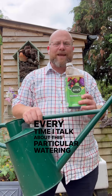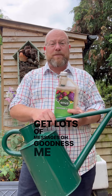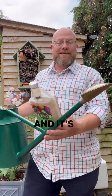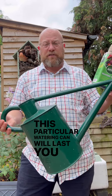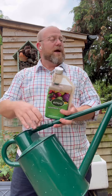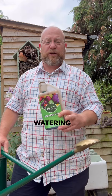Every time I talk about this particular watering can and its rose it gets lots of attention — I get lots of messages saying it's very expensive. There's no doubt about it that this particular watering can is a huge investment, but it's well worth it. This particular watering can will last you 5, 10, 15 years depending on how you look after it. So well worth it and a beautiful piece of kit. You can't foliar feed plants properly without a really decent watering rose.